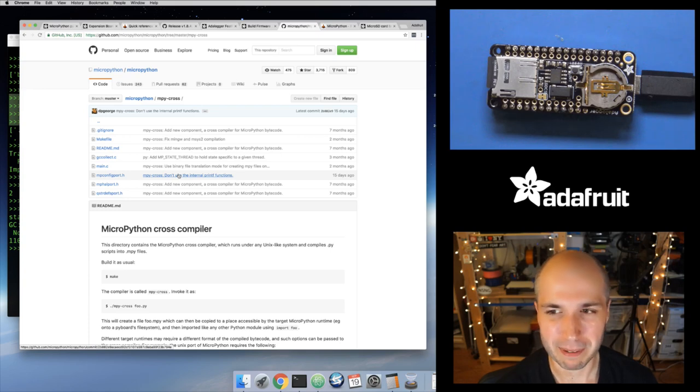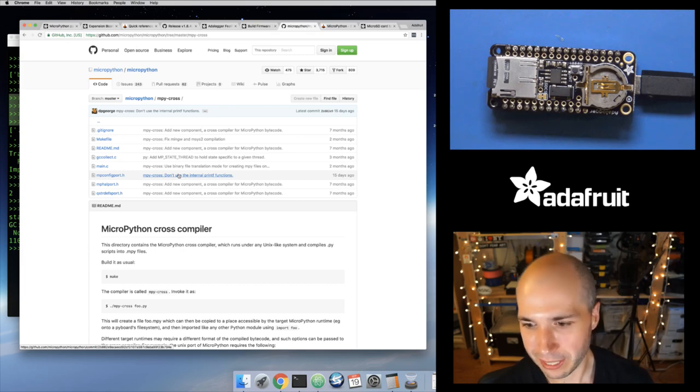The ESP8266 port doesn't support .mpy files right now — there's a config flag you have to turn on, and I think at some point in the near future they'll probably enable that in a future release. For now, the easiest thing honestly is freezing firmware into a custom build: set up that little Vagrant box, throw your scripts into the modules directory, build the firmware, flash it, and you're good. Once you've got the firmware with the libraries you want to use, you're probably not going to modify those libraries super often — your user code is what you're going to change a lot.